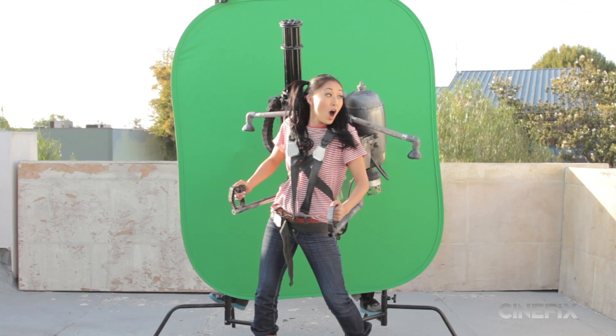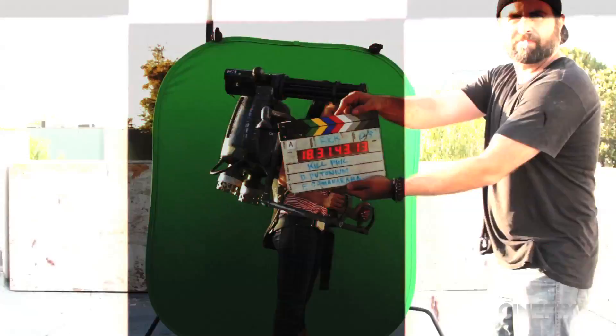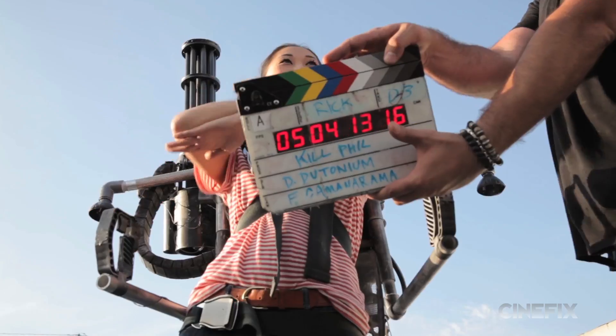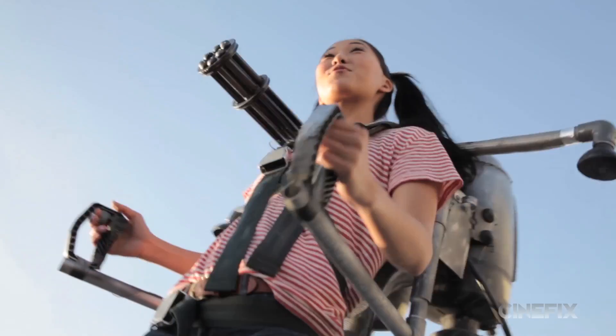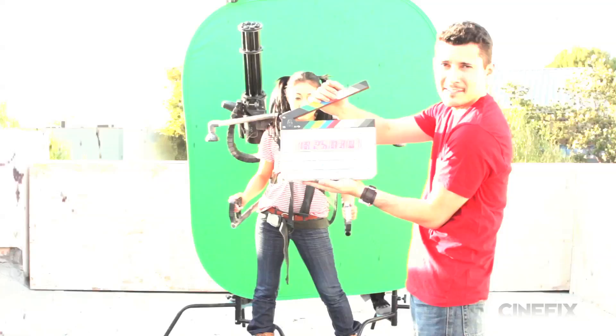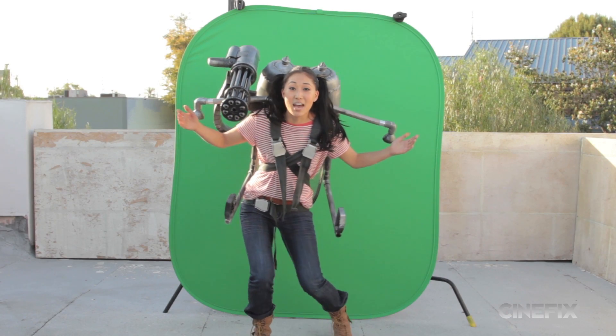On her green screen, hovering around, Mari just went improv and it was hard for us not to laugh as she was goofing around. Whoa! There's a Hollywood sign! Hey, Phil! Say hello to my little friend! This is like Christmas!